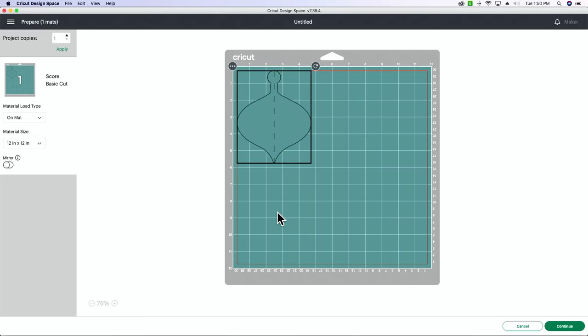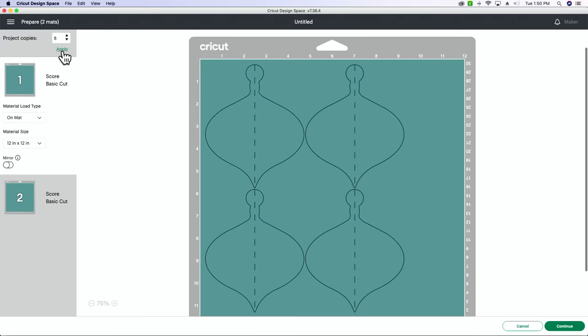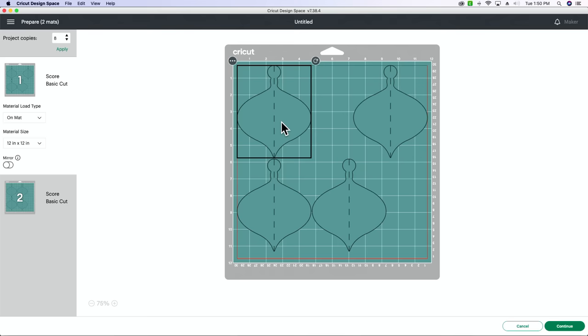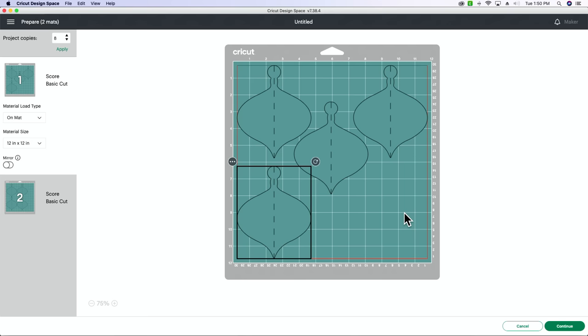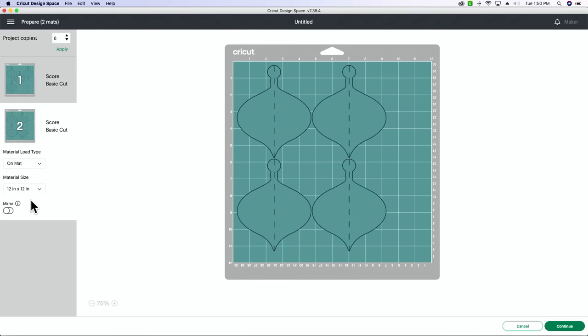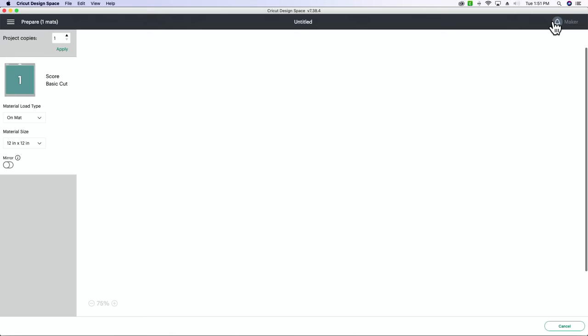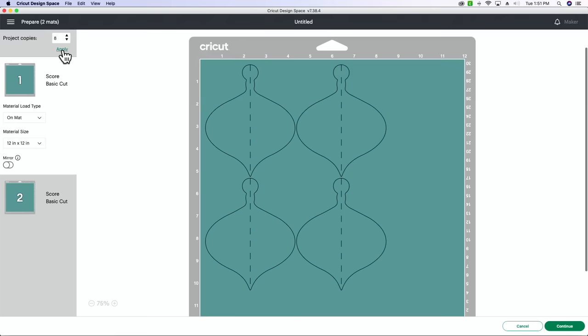I want to have eight of these. It only looks like I have one, but you can go over to project copies and bump this up to eight and hit apply. With this size you can see it puts it onto two mats. We can maneuver these and fit probably five on there, but I really want to fit them all on one. Let's see if we can shrink it down just a little bit — I'm going to change it to five inches, half an inch smaller, then go make it. Bump up how many you need, hit apply, and now we've got a little more wiggle room.